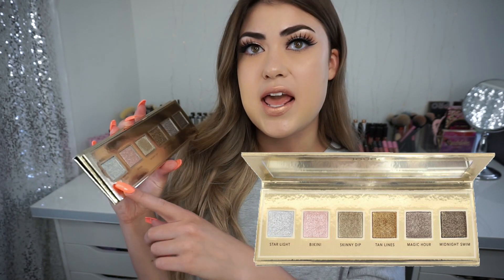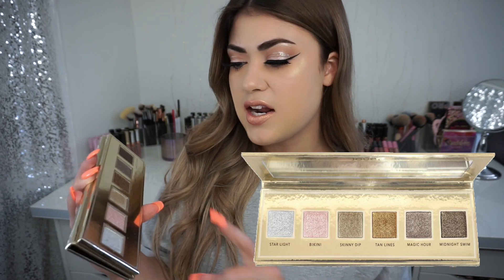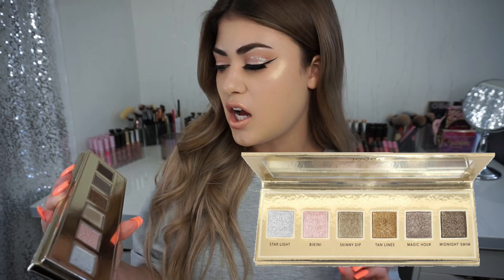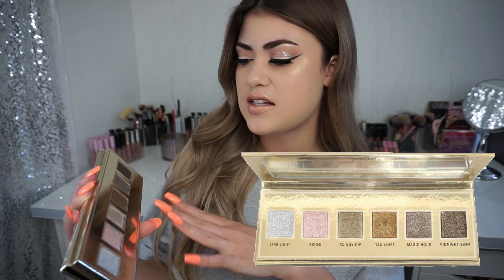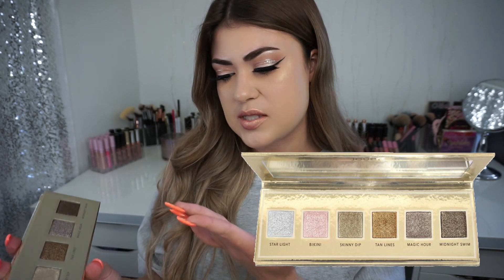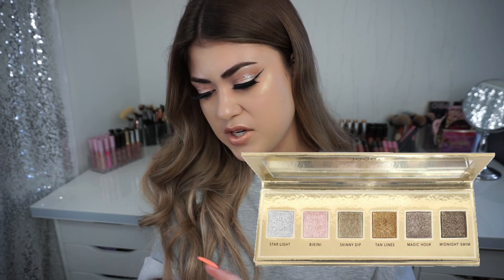We have Starlight, which is a silver. Bikini, which is a really light pinkish rose gold color. Skinny Dip, which is a beautiful gold champagne. Tan Lines is a darker bronze color. Magic Hour is like a pewter color, and then Midnight Swim is like a darker bronze — though Tan Lines actually has a little bit of a golden undertone, bronzy golden. And Midnight Swim is more like a brownie bronze smoky color.